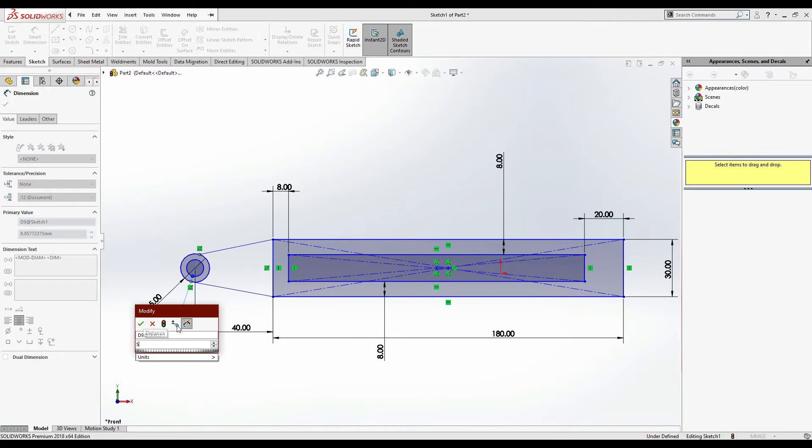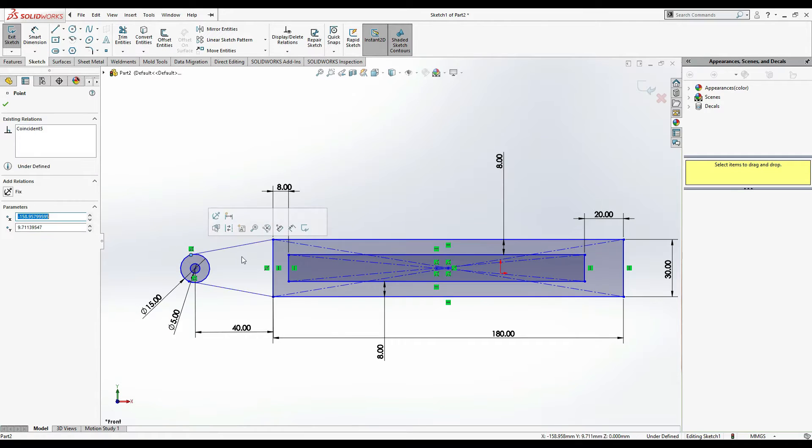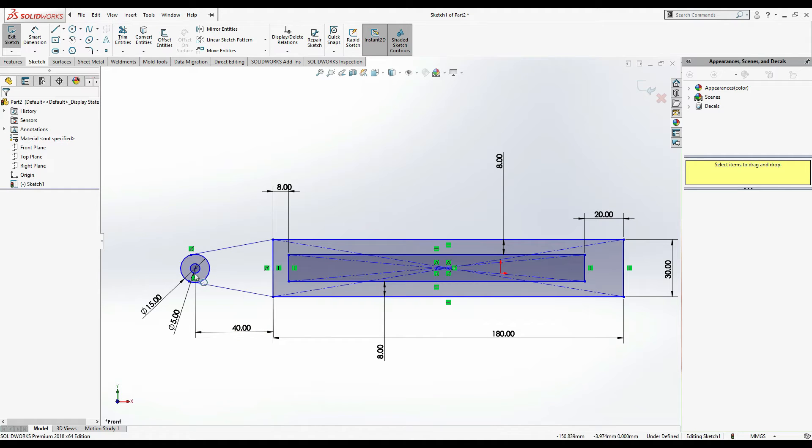The outer circle is 15 mm diameter and the inner one is 5 mm - you can make it 6 mm, that's not a problem. Select this point and bring it here so it's going to be smooth. Everything is done, now I'm going to extrude it.